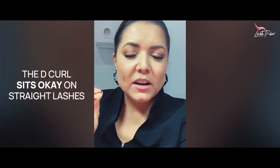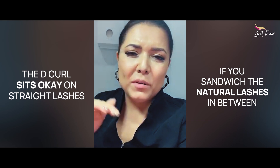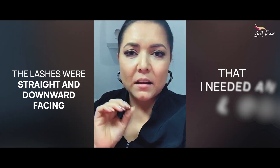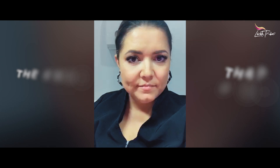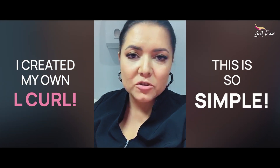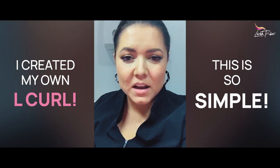The D curl sits okay on straightish lashes if you kind of sandwich a natural lash in between and if they're not completely pointing — if you have enough contact area with the D curl. With classic it's very difficult because with classic lashes you don't really want to do two lots of 0.10. Her lashes were very very skinny so I used 0.10 lashes on her, only one single lash. I didn't have enough contact area and the lashes were so straight and a little downward-facing that I needed an L curl pretty much quick smart, but I ran out. So I created my own L curl as I was going through — and this is so simple.